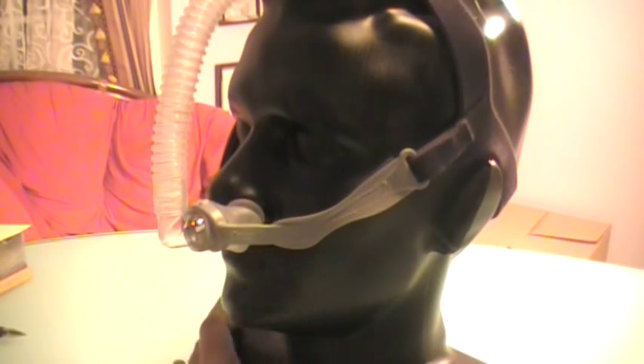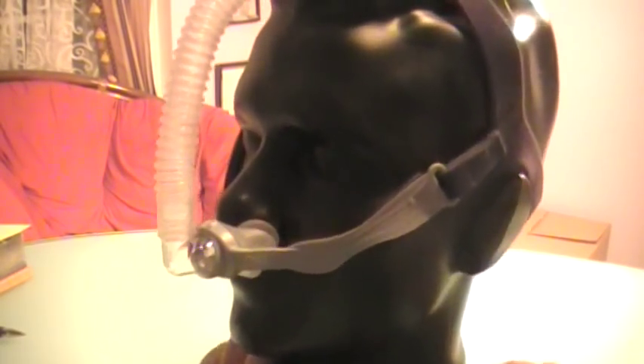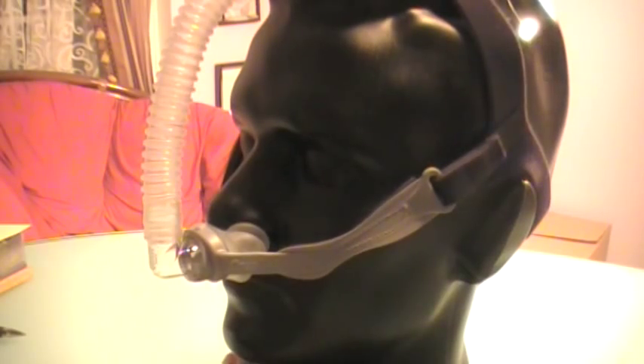Welcome back to cpaphelpdesk.com. This is a video review of a nasal pillow system called the Opus 360, made by Fisher & Paykel.